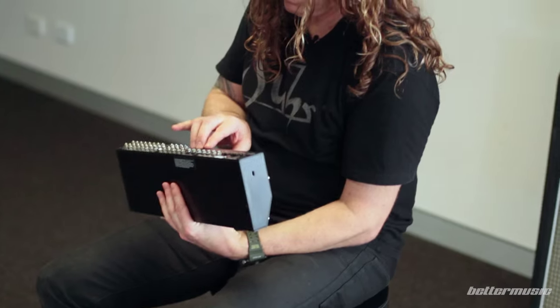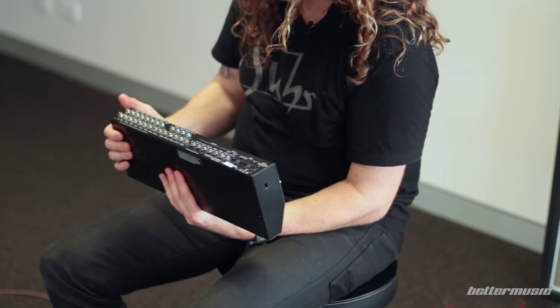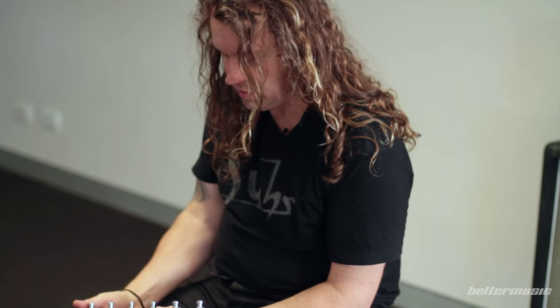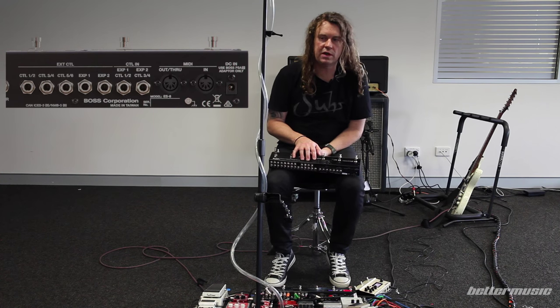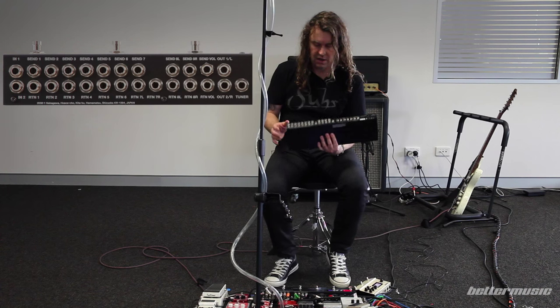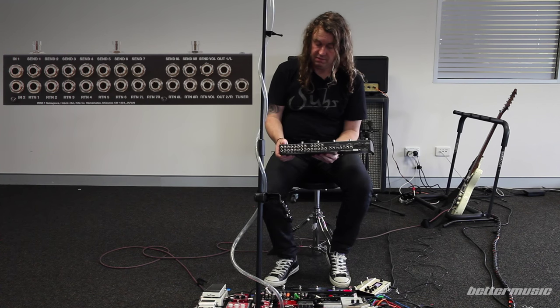I've got it controlling the channels on my amp, which is only using one of the slots. There's a bunch of outputs in here — more than I've ever seen on anything before — to control all sorts of things. The biggest thing with this over pretty much everything else is that you can actually reorder your effects patch by patch. So if I wanted to reverse my delay and reverb, or compressor or distortions, you can do it within the matrix, which is pretty awesome.